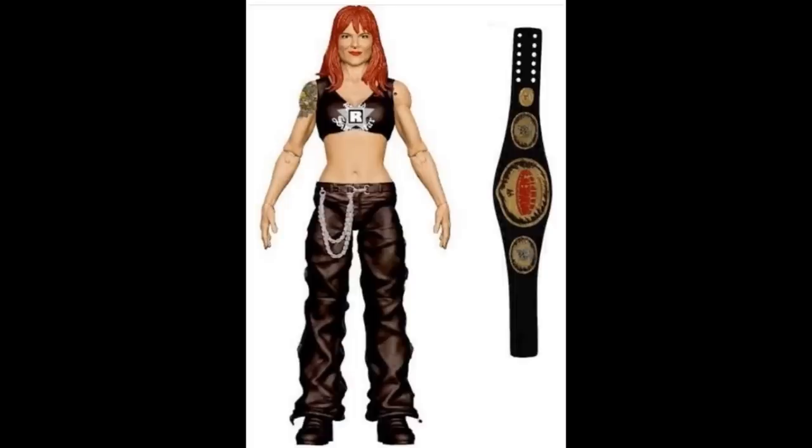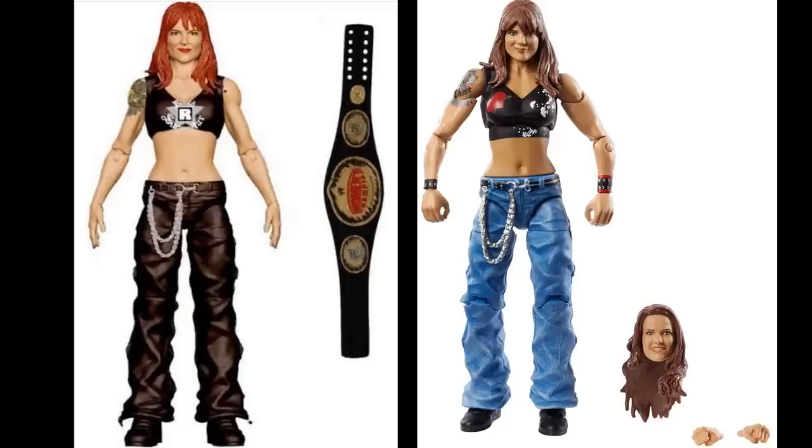Let's start with the Rated R Elite Lita figure. It started as this figure, then changed to a three-pack, then became the Royal Rumble Lita Target exclusive with interchangeable head sculpts. This figure is pretty identical to that one except the graphics on the shirt are a little different and the pants ended up being dry-brushed blue jeans. I love both figures, but this exact version is unreleased.